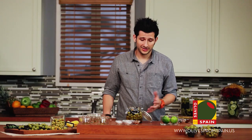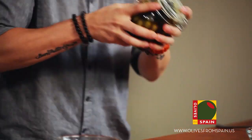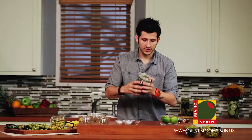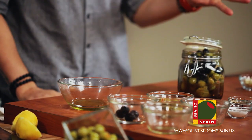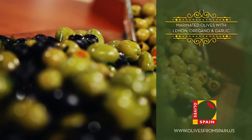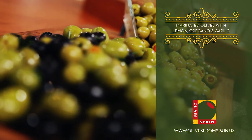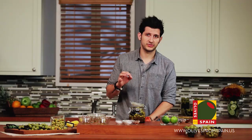So the next step are about as easy as it gets. What you want to do is cover your jar and give the Spanish olives a good shake, making sure that they all get marinated and get that beautiful flavor you put in there. You want to put them in the fridge for say three to four days — the longer they sit, the better they're going to be. Take them out whenever you have some unexpected guests show up, friends and family. These marinated Spanish olives are a really simple, sophisticated dish that can be made in no time.